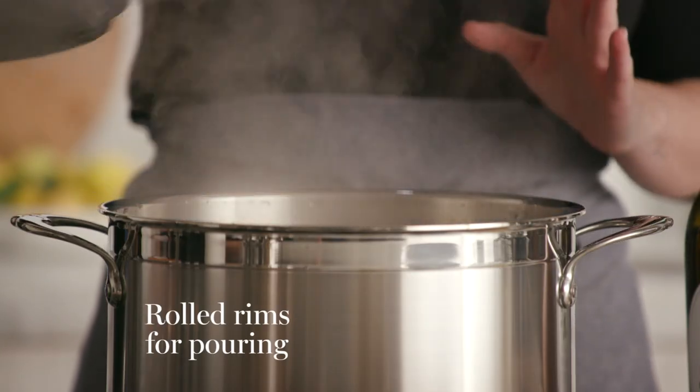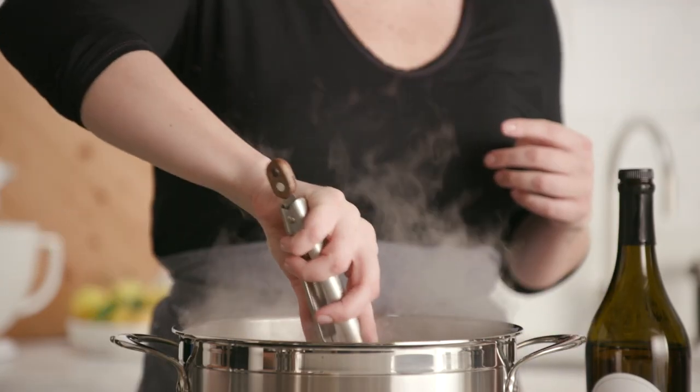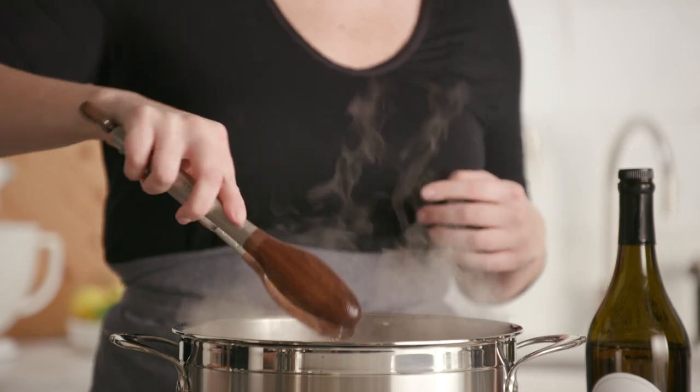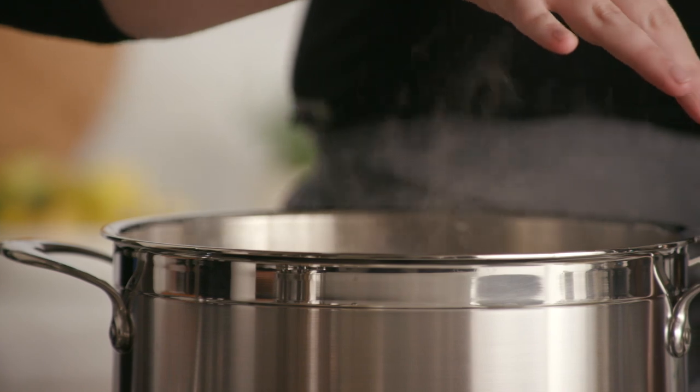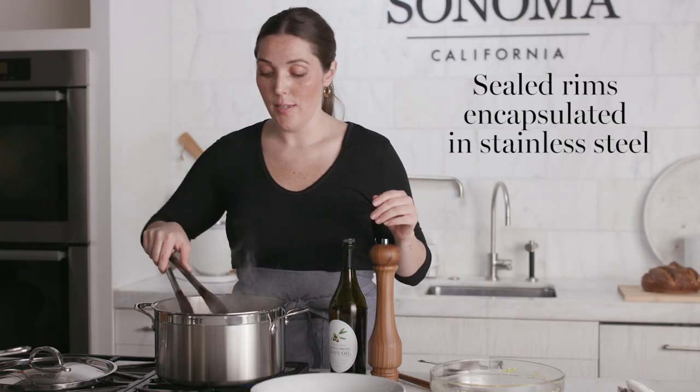I have a large pot of water boiling. I'm going to add a generous pinch of salt, then add my noodles to the water and let these boil until al dente, probably about seven minutes or so. On this pot you can really see the cold-forged results — what I love about this is the water boils really quickly, and these rims are encapsulated in stainless steel.